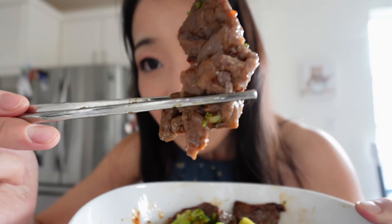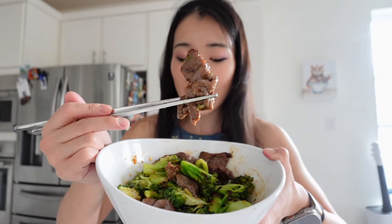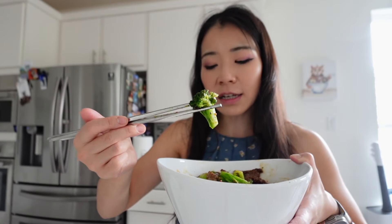Okay guys, let's try this. I want to take a huge bite of the beef — you can see the pepper and sauce on the beef. Super meaty beef, feels tender. The beef actually tastes like the beef from Panda Express. Beef tastes good!